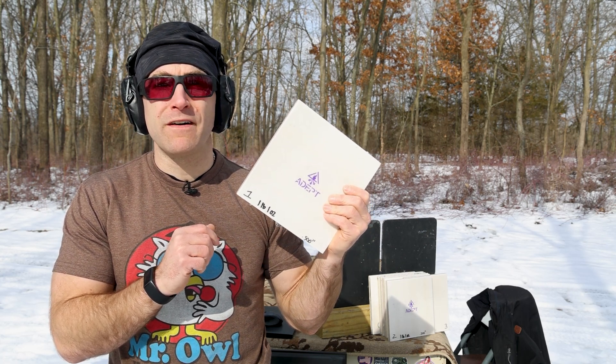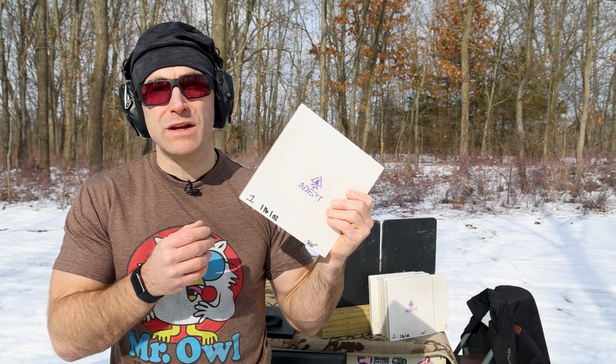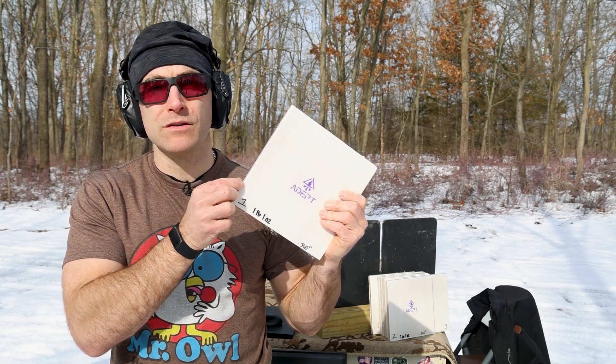What we've known from our testing is that this stuff is really good at stopping speed, but when you introduce hardened penetrators such as M855 and M855A1, most level three plates fail against those rounds because this material cannot stop hardened steel.